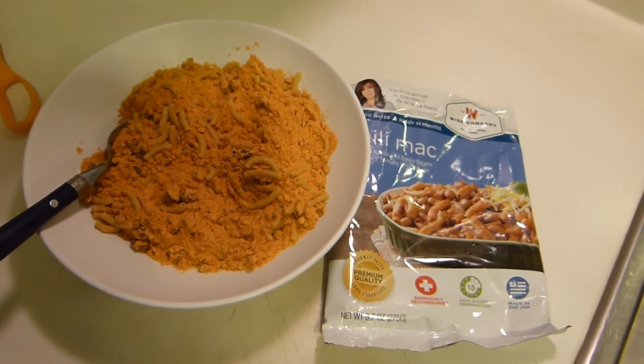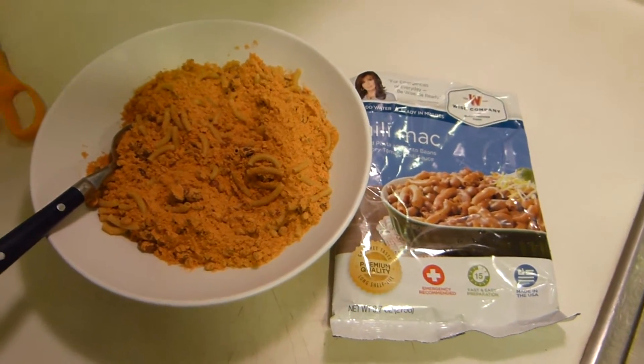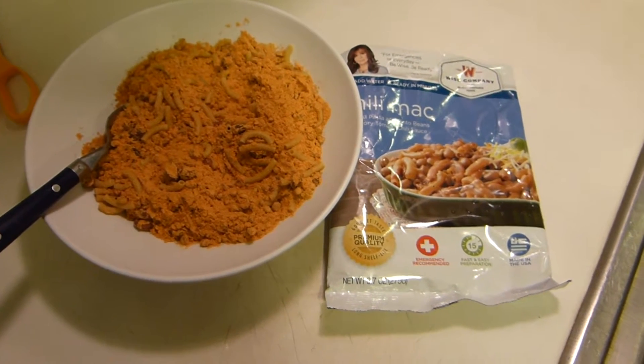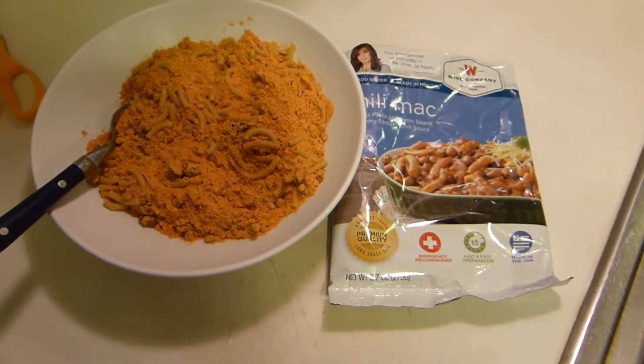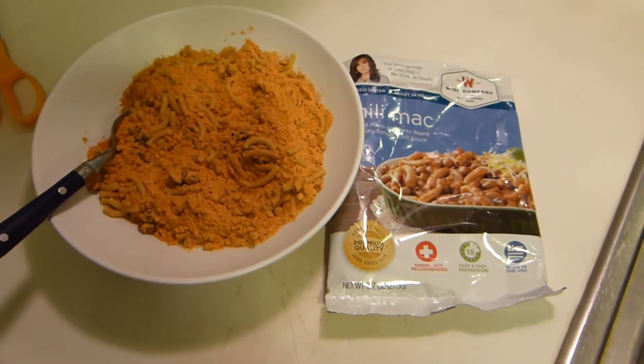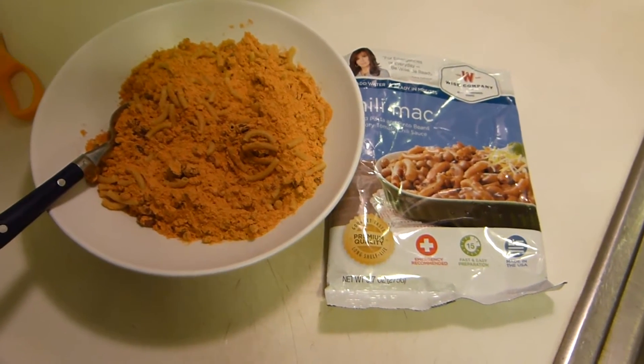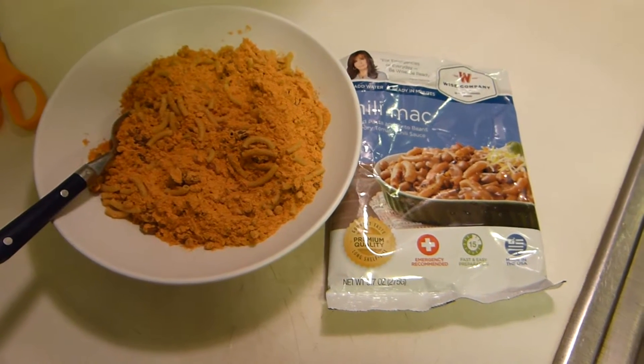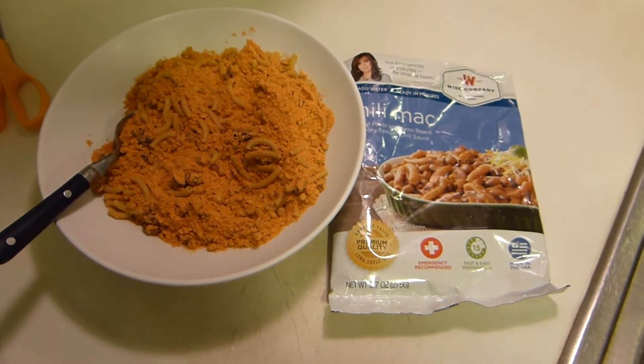This is one of those things that, kind of like the Bear Creek stuff, bridges a little bit of a gap between long-term storage survival food and just something you'd have in a pantry. The thing is, this is no-refrigeration type stuff, and unlike Mountain House, it's available at regular grocery store prices.